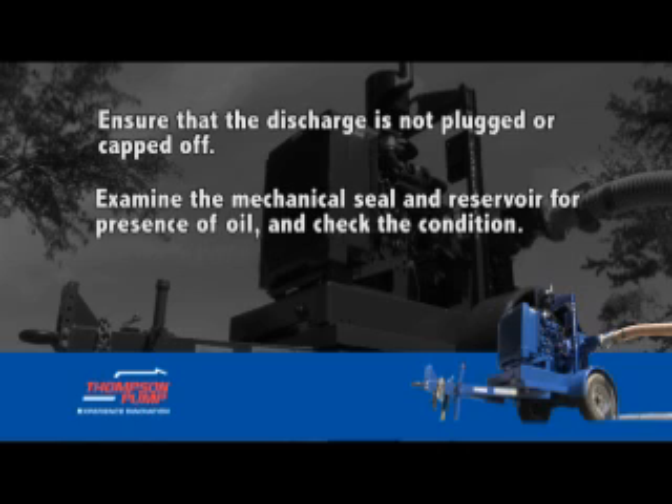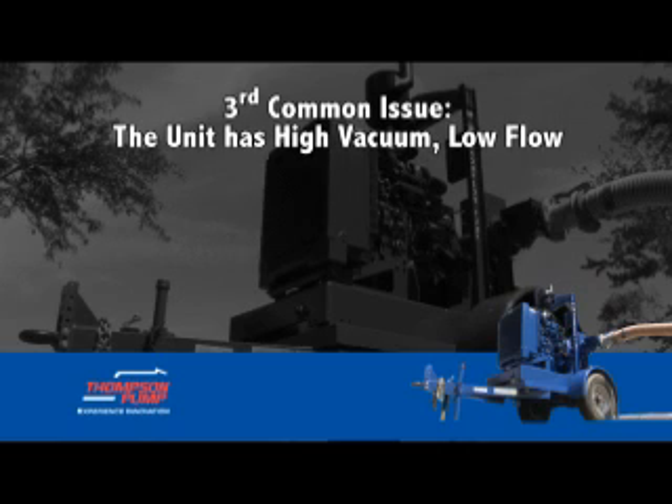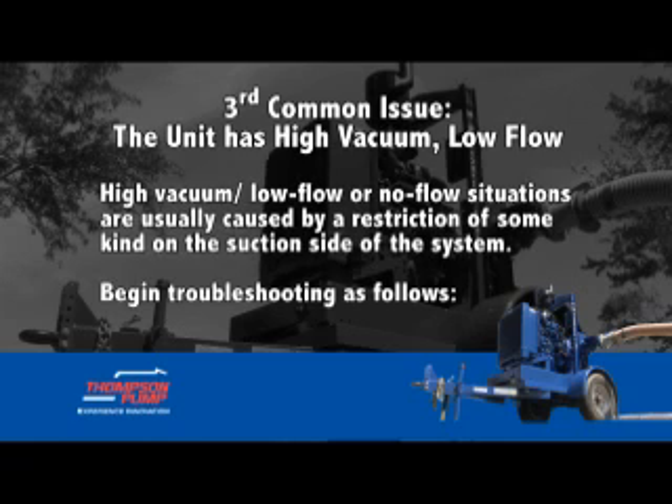Ensure that the discharge is not plugged or capped off. Examine the mechanical seal and reservoir for the presence of oil and check its condition.